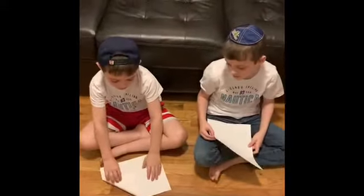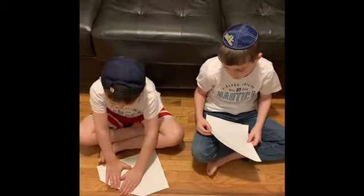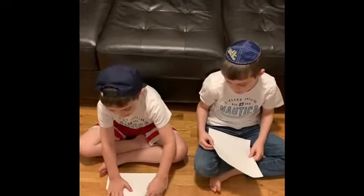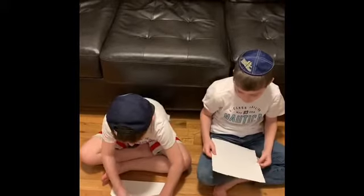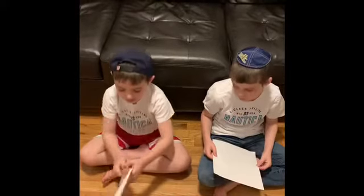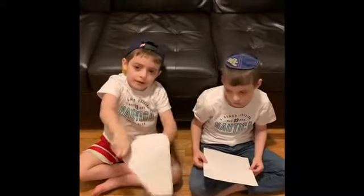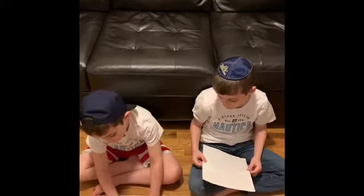First you need to make one triangle like this. Next we're going to make another triangle like this. This is what it should look like. Next you're going to fold this.